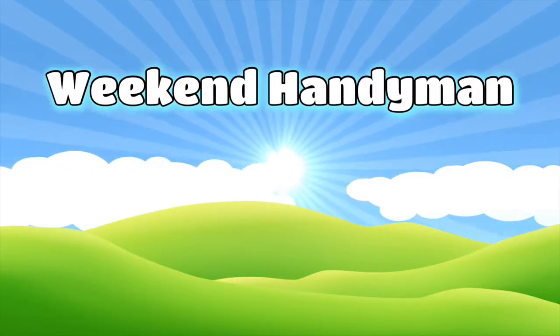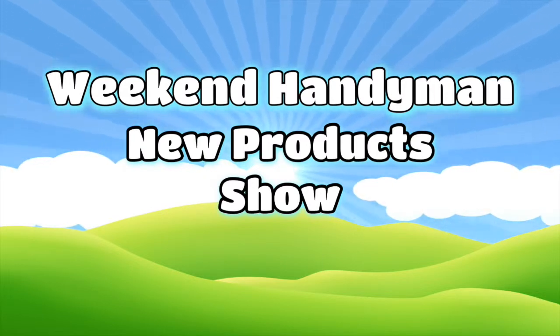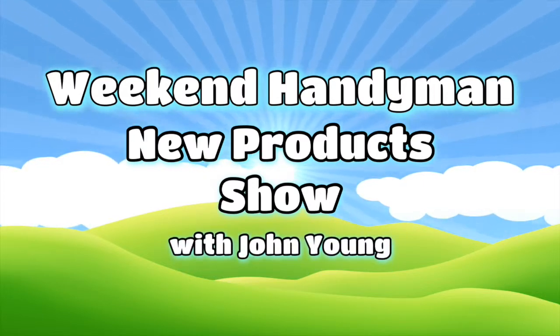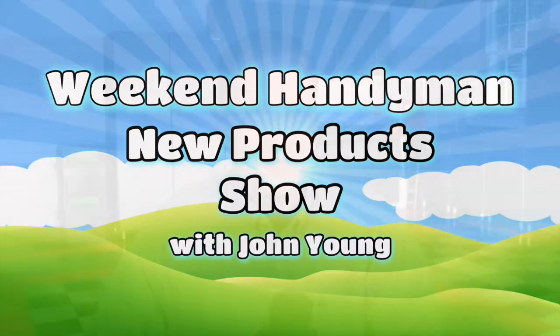Welcome to WeekendHandyman.com. We keep you up to date on the latest products and tips to improve your home and make your honey-do list easier. Here's your host, John Young. In tonight's show, Troybilt gives us the power to flex. Toro is giving us a time cutter with a steering wheel, and it might be time to aerate your lawn with a Billy Goat. What's new in the office this week on tonight's Weekend Handyman product spotlight show.